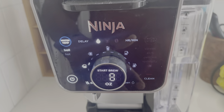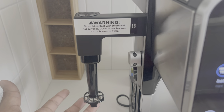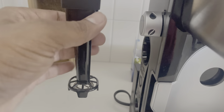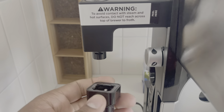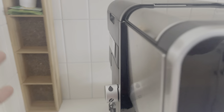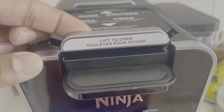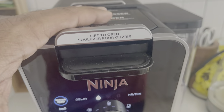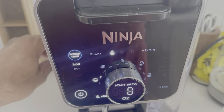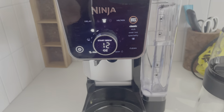I haven't tried the frother much yet but it seems like a standard frother. It's working — you just twist to remove it, clean it, and put it back. It's easy and mechanical. Switching back with the pod adapter, you can see the machine switches from ground-coffee mode back to pod mode automatically — it's really smart.